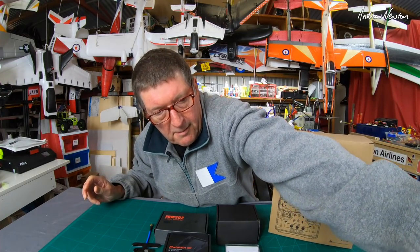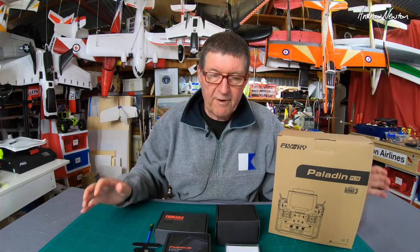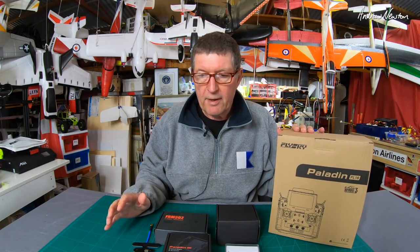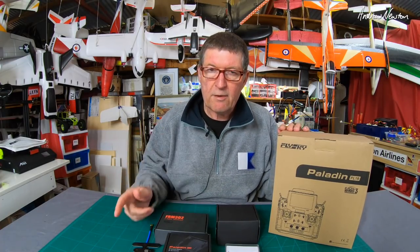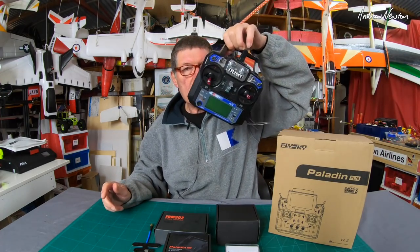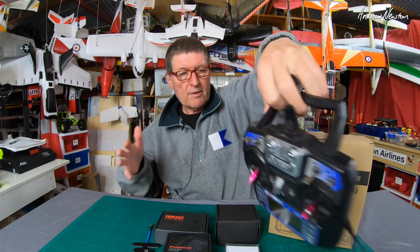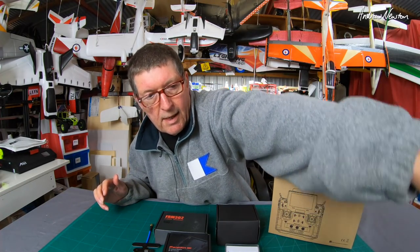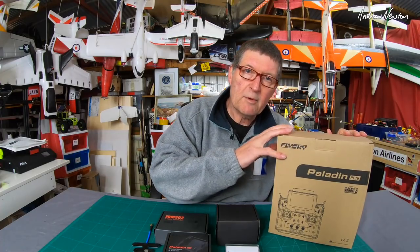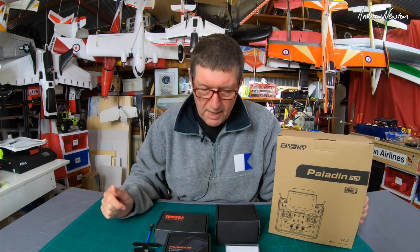This is a new era for Flysky. They've really drawn the line under what they've done so far and they're starting again with a new protocol — the AFHDS3 protocol. The FSI-6 works on the AFHDS2A protocol, so this is a new protocol. It's not compatible with AFHDS2 as it is, but you can add a JR module to give backward compatibility.